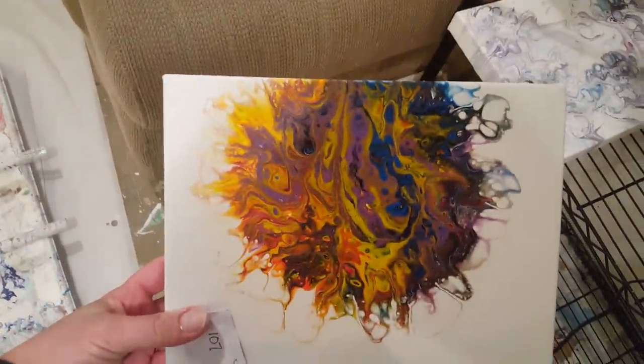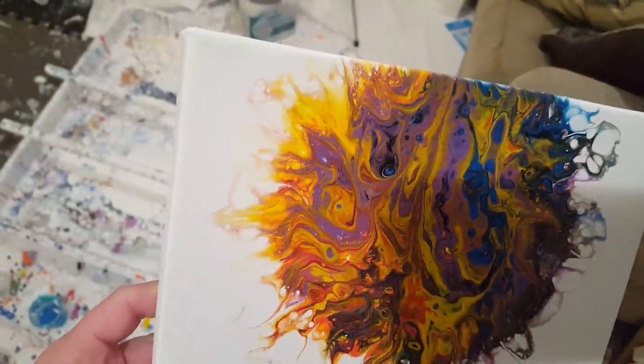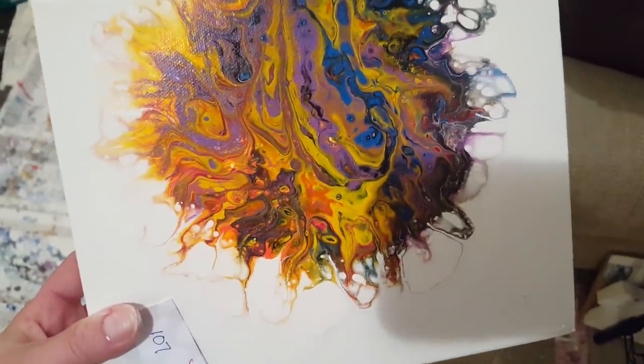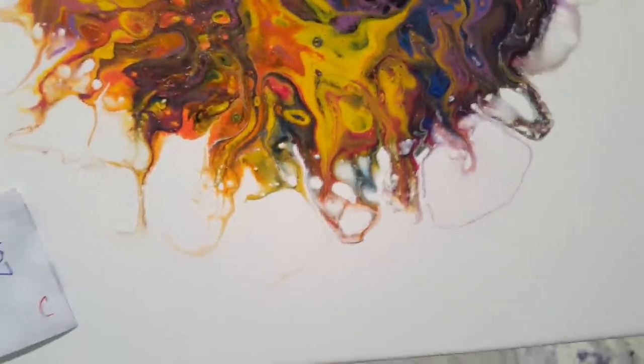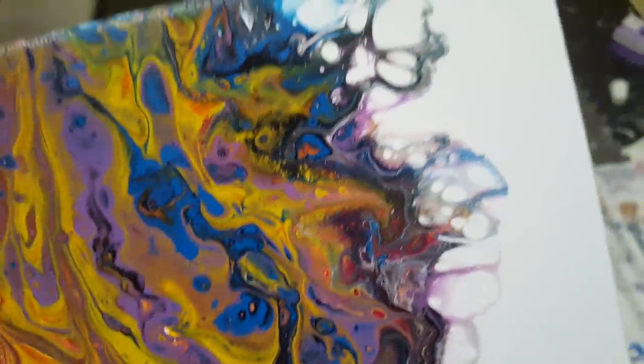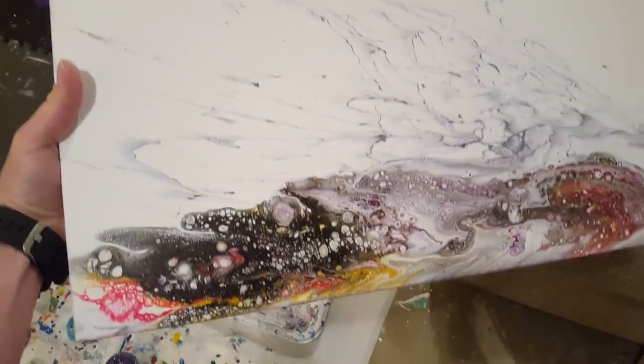This one is from video 107, which again might not even be on there yet so you might have to go back, but this one I'm in love with — I'm in love with these edges, they're just way cool.